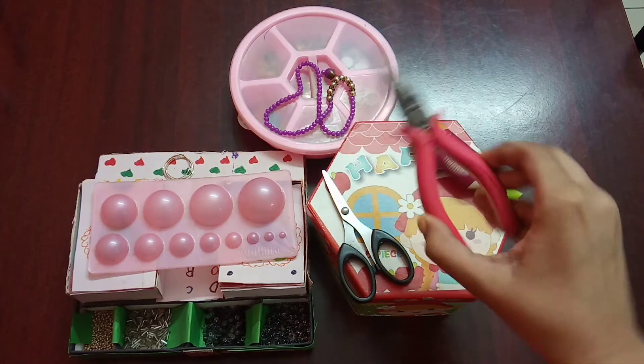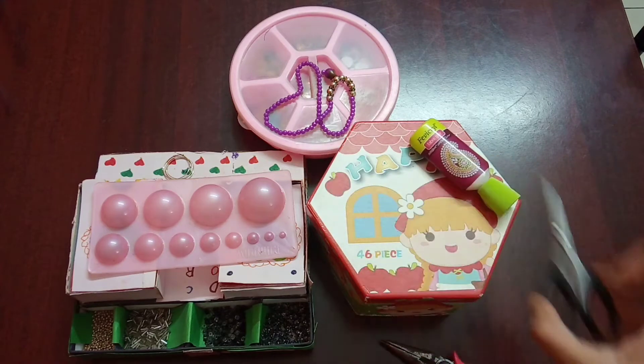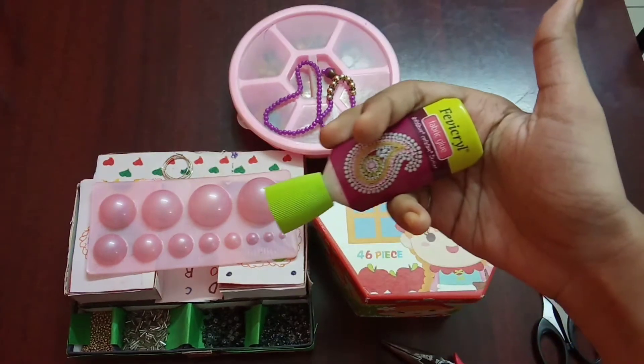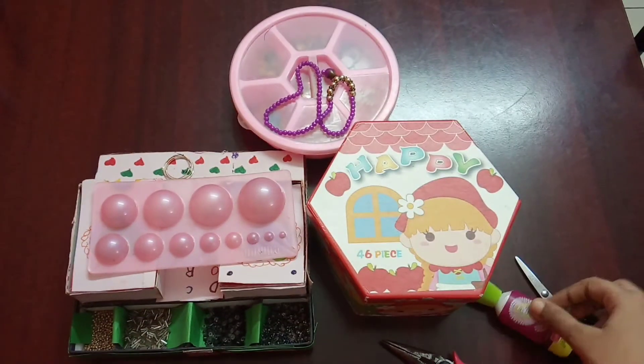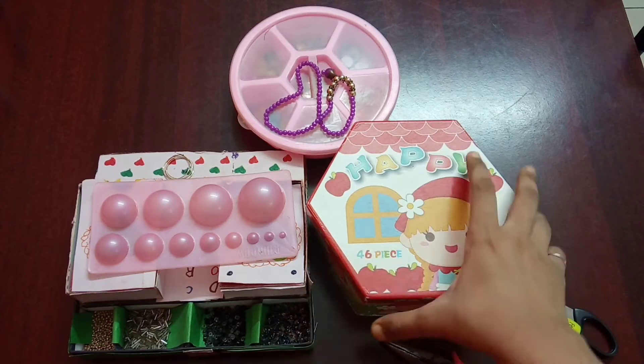Hey guys, welcome to Roshni's Creative Corner. Today I'm going to show you how I made a quilling junka with a hoop ring. I have taken a cutting plier, scissors, glue, and this is a box which I have organized my quilling supplies.